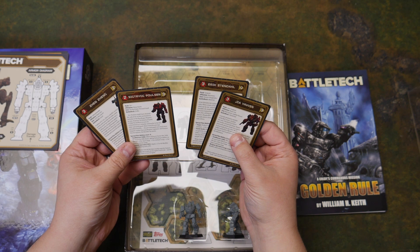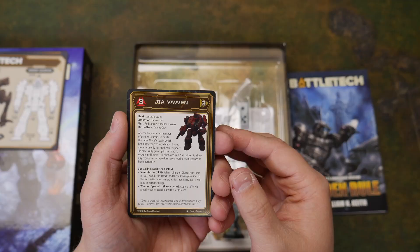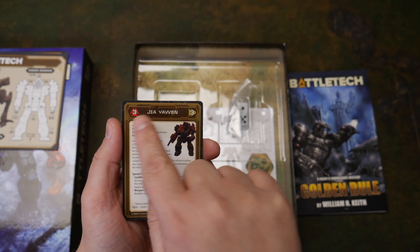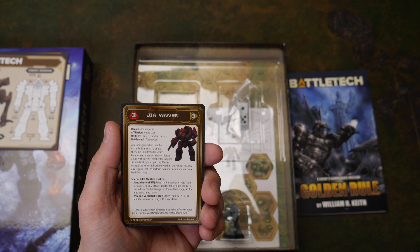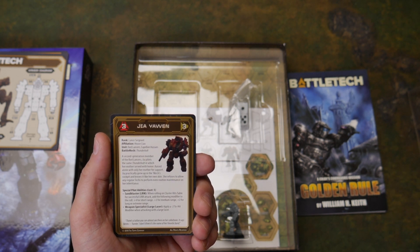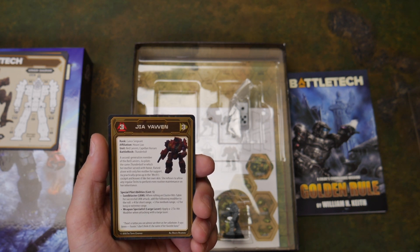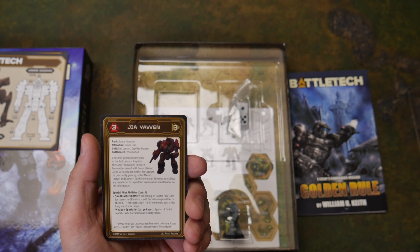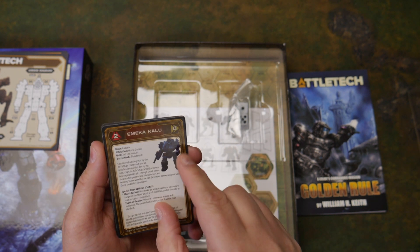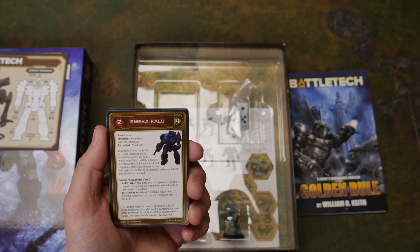And pilot cards with special pilot abilities. The red target marketing is gunnery skill and that's piloting. So it's a 3/3 pilot — Jia Ya Wen. Looks like she pilots a Thunderbolt and she's a part of the Red Lancers, the Capellan Hussars, House Liao. Her special pilot ability costs five — it's Sandblaster, that's for LRMs. And she's a long-range specialist with large laser. These are double-sided. And that's Amika Kalou, a second Seti Hussars character from House Davian, also in a Thunderbolt.